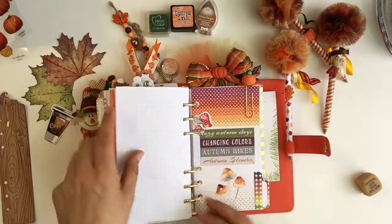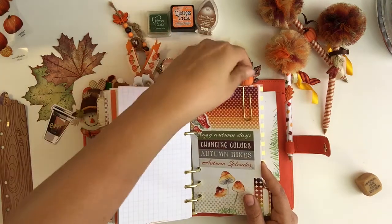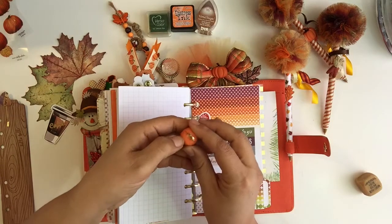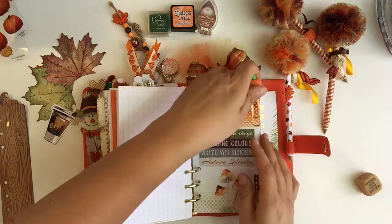This little paper clip I made from clay — I made a little pumpkin out of clay and just inserted a paper clip inside and put a little glue to keep it secured.